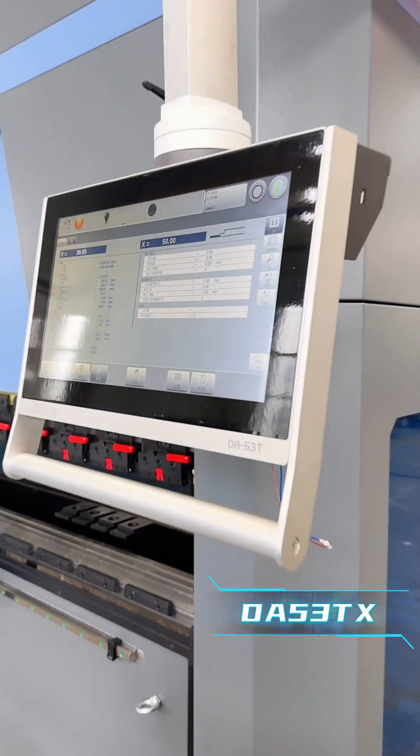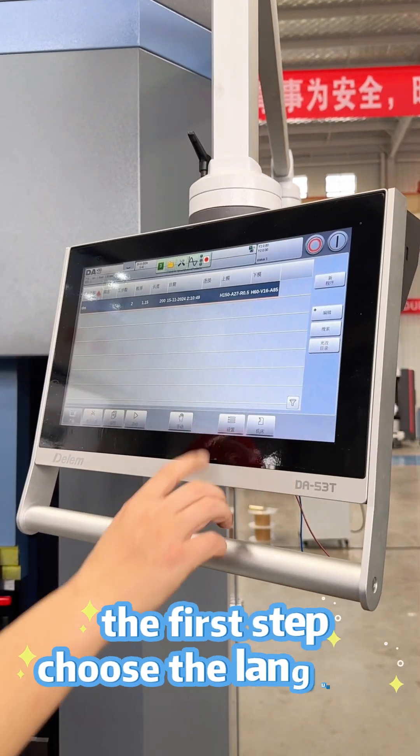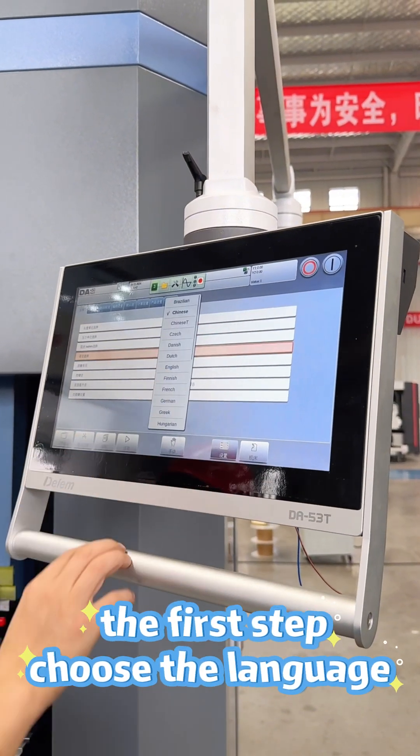This controller's name is DA53T-X. When you operate, the first step is to choose the language.